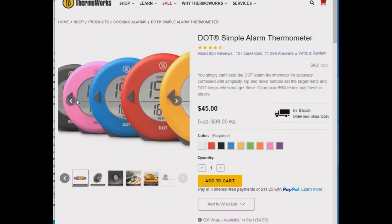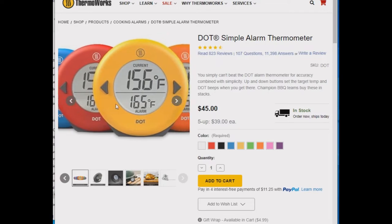The Thermoworks Dot on Thermoworks.com currently sells for $45. I'll put a link down below. The Thermoworks Dot comes in nine different colors.